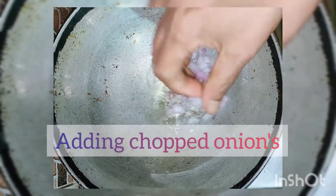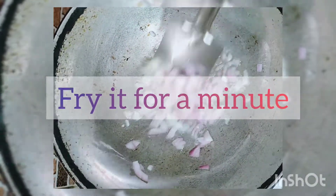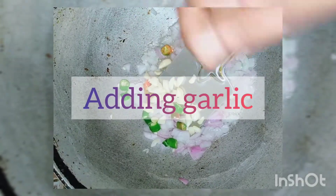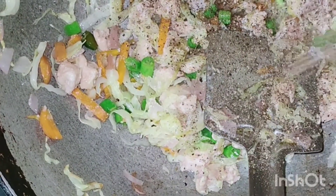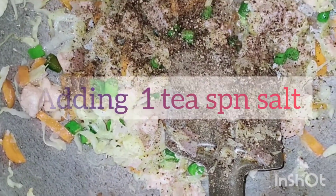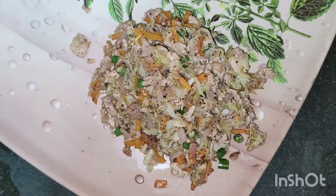For the filling, we are going to add 2 tablespoons oil, adding chopped onions, fry it for a minute, adding chilies, adding garlic, ginger — mix it well. Adding chopped carrots, cabbage, finely chopped chicken pieces, adding beans, pepper 1 teaspoon, and salt 1 teaspoon. Mix it well.